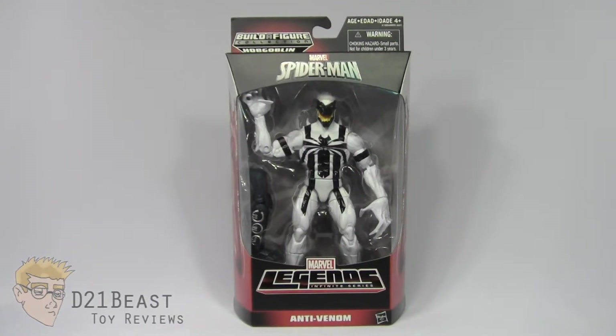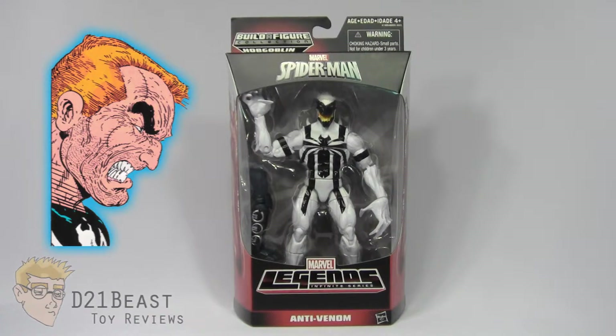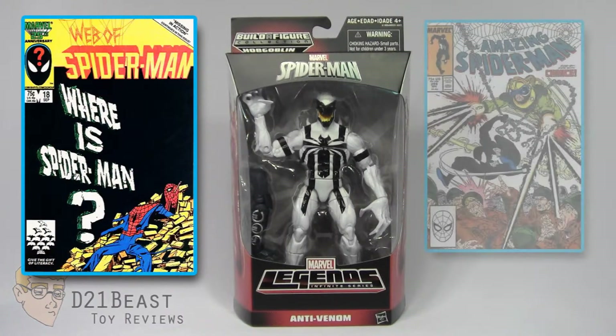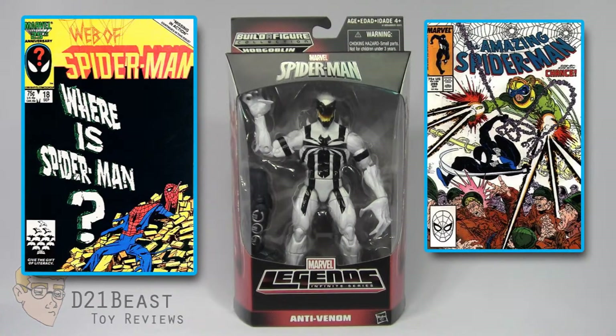Before us we've got the Hobgoblin Wave Anti-Venom figure released in 2015. Now some of you may be looking at this figure and thinking that looks like Venom but his colors are inverted. Well, if you're not familiar with Anti-Venom, he is actually the former reporter Eddie Brock, who is better known as the original Venom. Eddie first appeared in Web of Spider-Man number 18 and would later debut as Venom in Amazing Spider-Man 299, continuing on into issue 300.